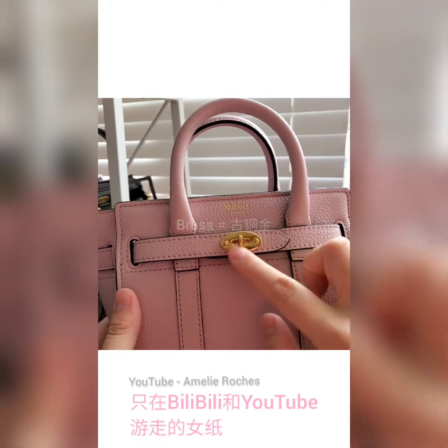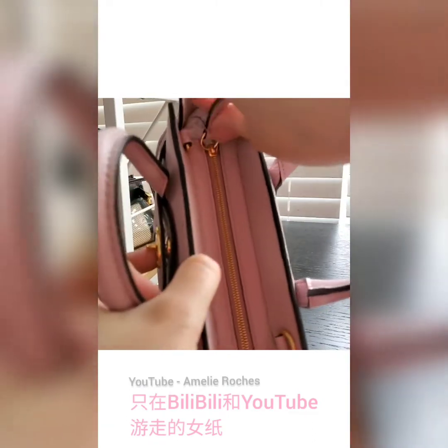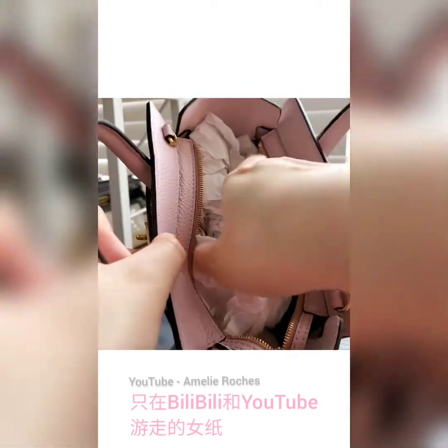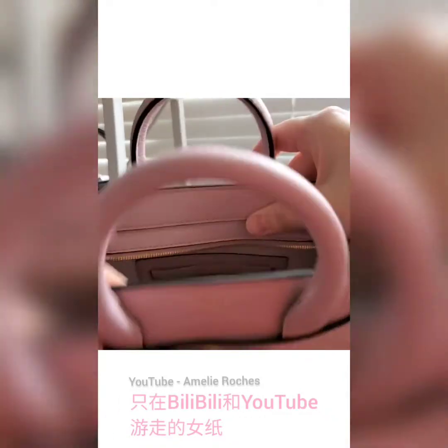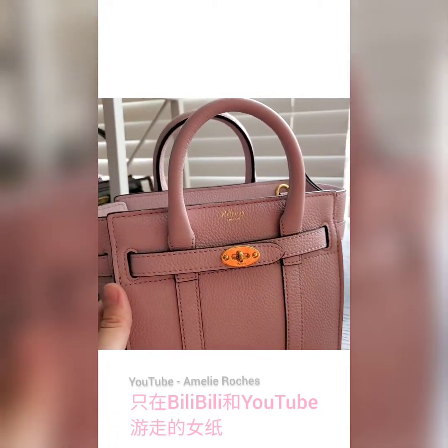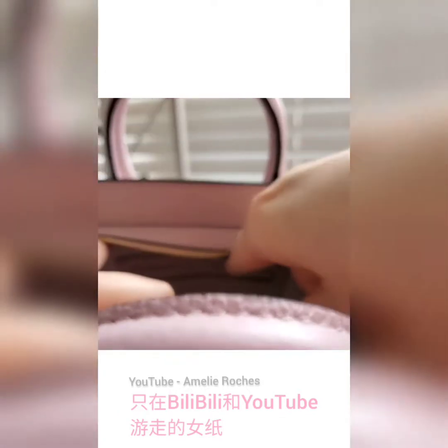Inside this bag there is a really big compartment with two card slots, so you can take all your essentials with you. I'm pretty sure it can fit all the necessities you're going to carry on a daily basis if you're just heading out for a small errand.